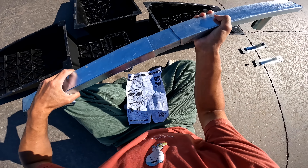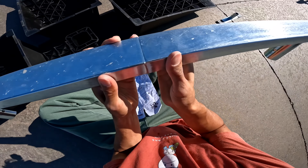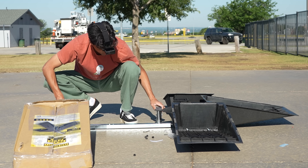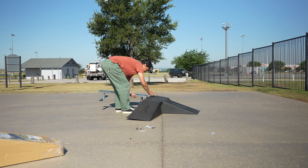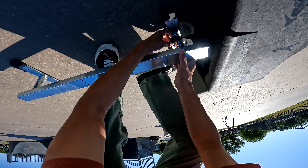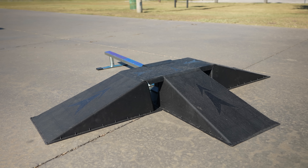Now we just have to get the rail on, which is going to be the confusing part, but we'll figure it out. The rail - oh my God, that looks so sketchy. It still feels so sketchy. Why is this like this? Oh wait, I think we've got it. First impressions: it feels sturdy enough to kind of deal with the skateboard. It can actually take my weight and nothing's breaking or cracking.